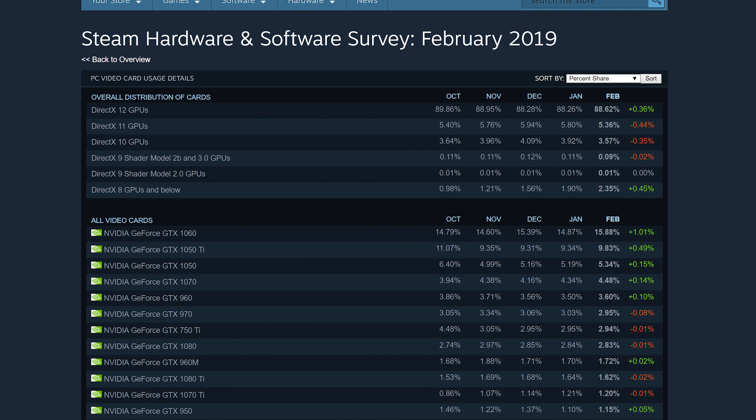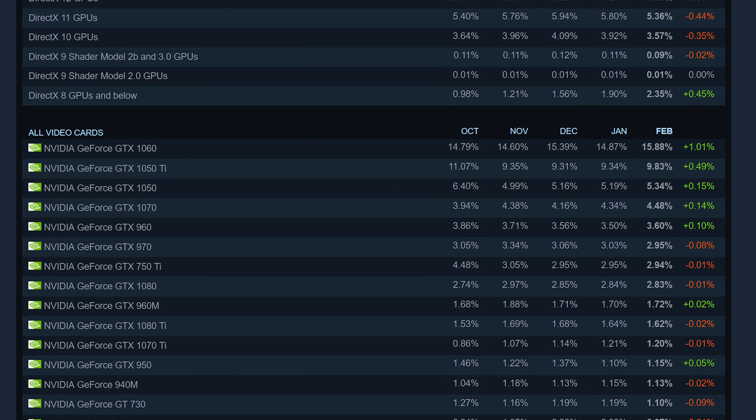Its starting price is $220, which is pretty affordable considering the GTX 1060 launched at around $250 and the GTX 960 launched at $200. It's also interesting to note that NVIDIA's GTX 1060 and cards around this price point are the most popular right now on Steam's hardware survey, so this is a very important launch.